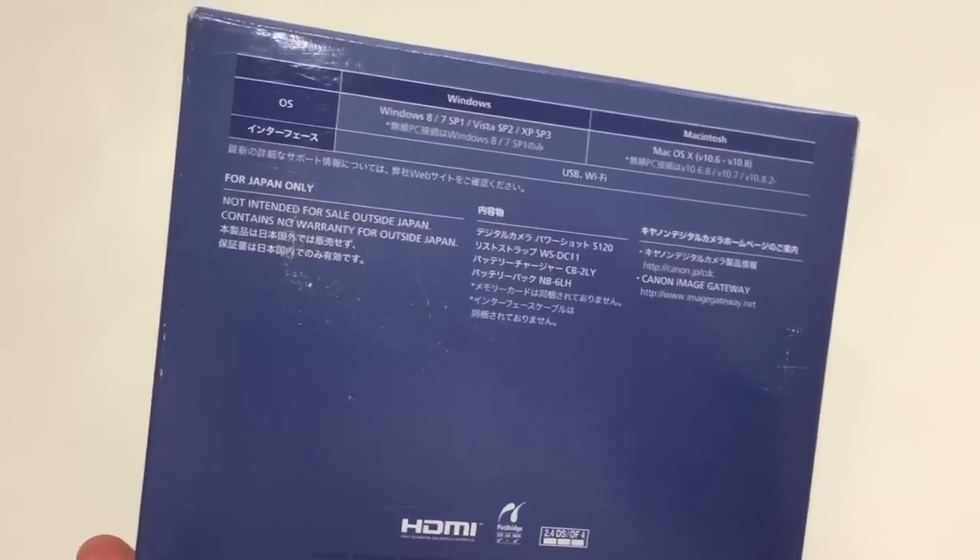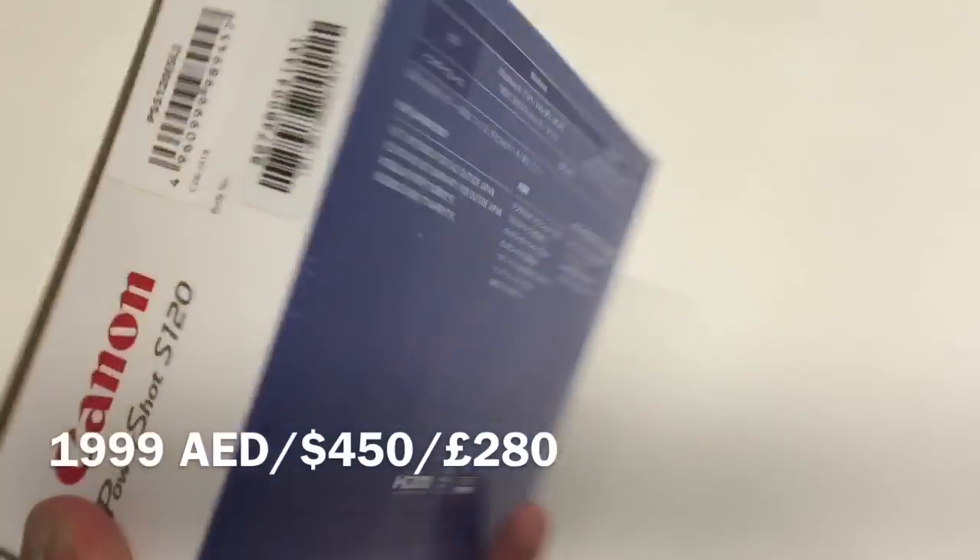It's also Wi-Fi certified. This particular model will set you back about 1,200 dirhams — I paid 1,300 dirhams, which is about 220 pounds.